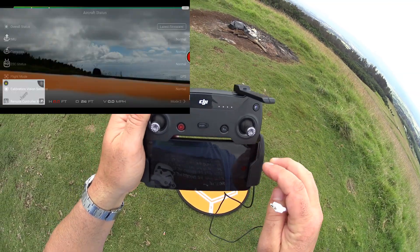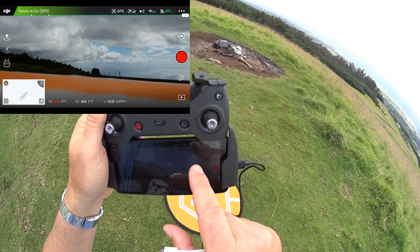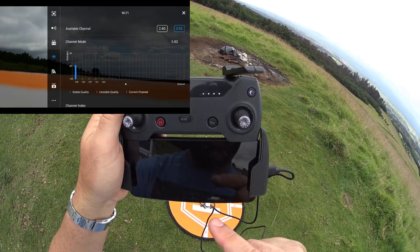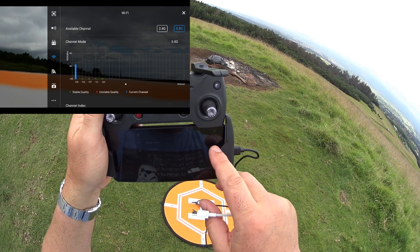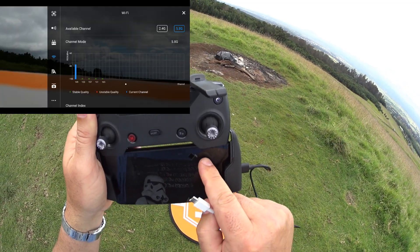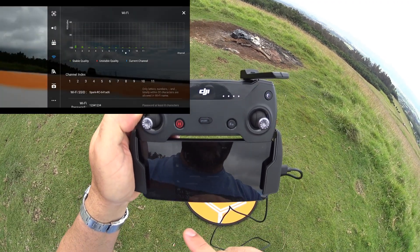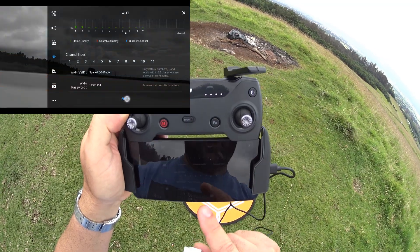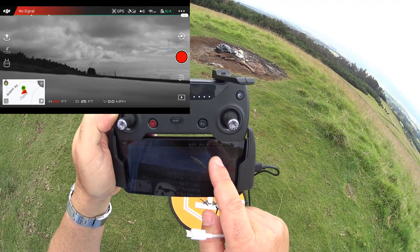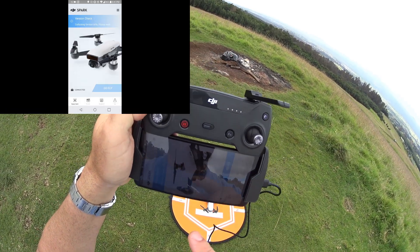Everything looks good on aircraft status. Check the top right corner — it shows 5.8 gigahertz. Press on that and you'll see that when connected wirelessly to the controller, you have the option to switch between 5.8 and 2.4. If you start with the OTG cable connected first, you don't get that option. So go into 2.4, choose a channel — I'm choosing channel 9 — press OK, and let it restart the Wi-Fi. Now the top right shows 2.4 gigahertz.